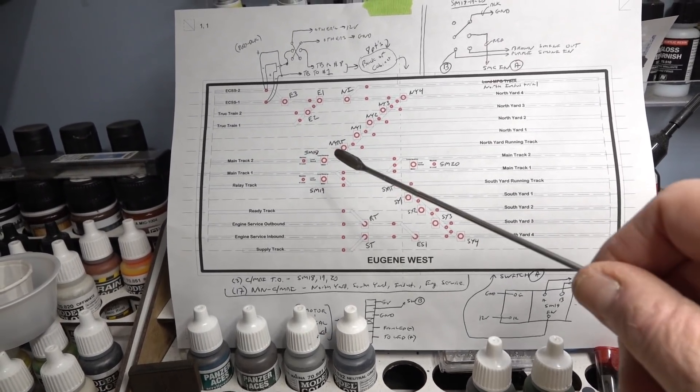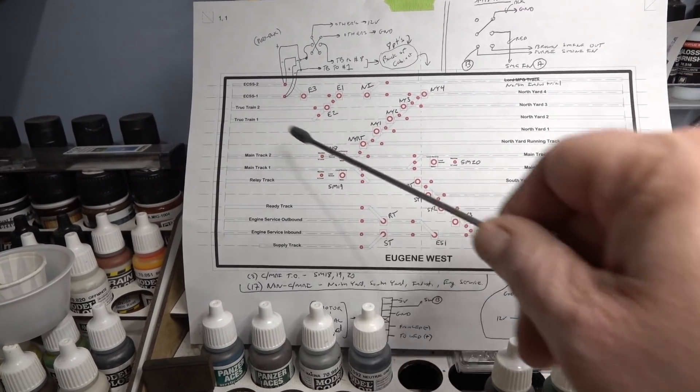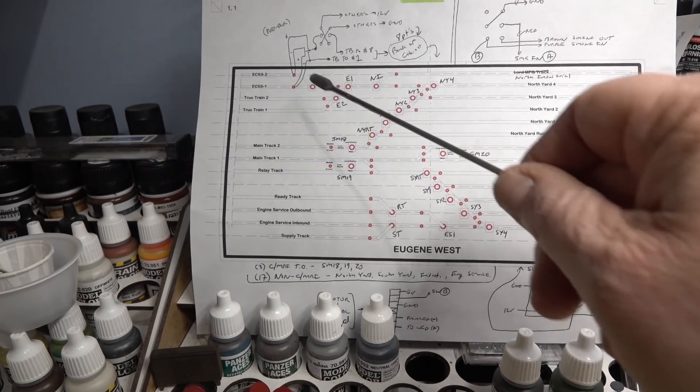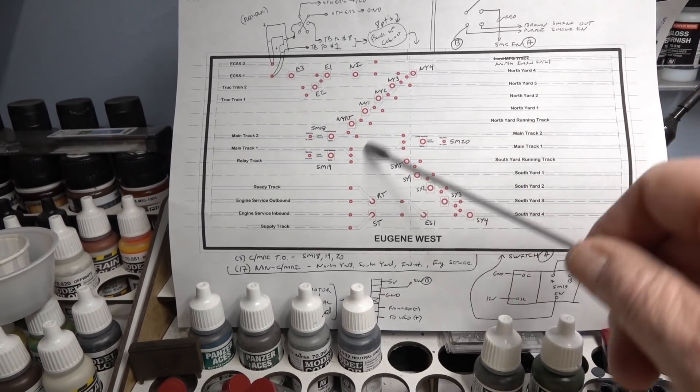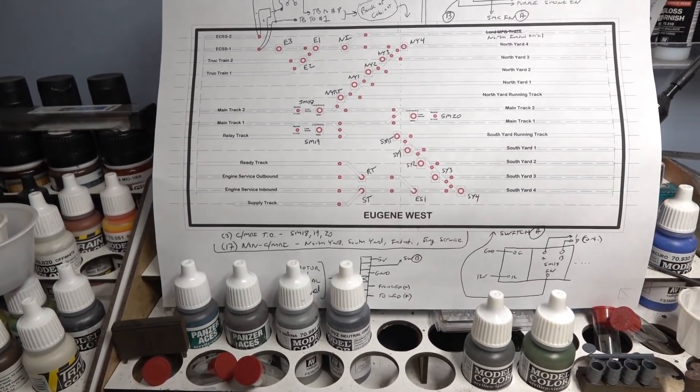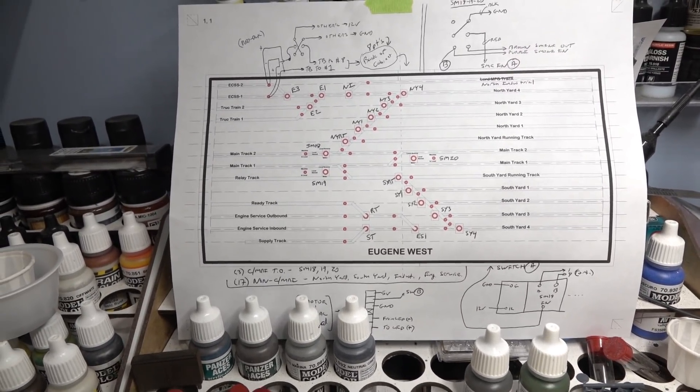What I'm going to do is jumper them in logical groups - basically a group of four, then five, then five, then three, just the way they laid out. So 12 volts comes in to one, jump, jump, jump; ground jumps across them too. That's the clean approach.